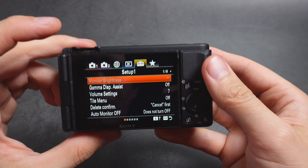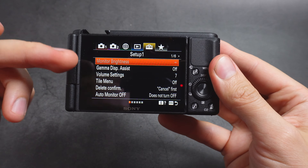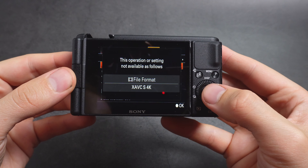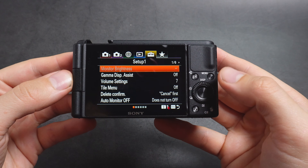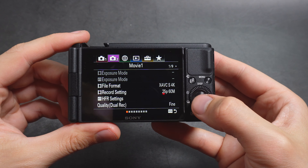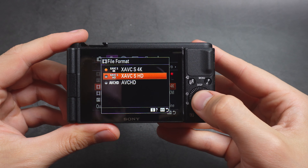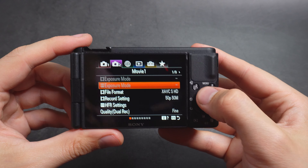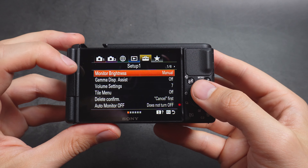There is a problem with the ZV-1 cameras: you can't adjust the brightness if you actually shoot in a 4K format. You probably got this error if you found where to access this setting. This is a limitation with these cameras — unless you actually shoot at Full HD, you won't be able to adjust the manual brightness.